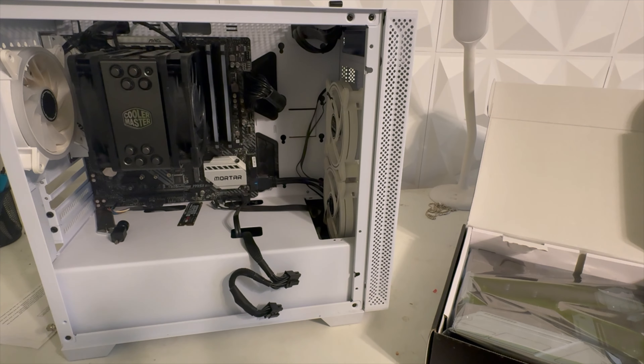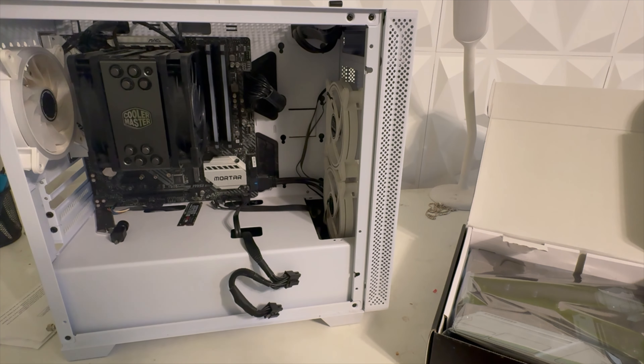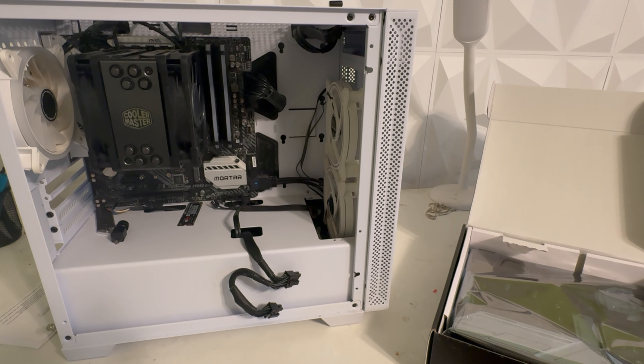So I went ahead and got this MAG M55 motherboard. I basically have to rebuild my whole PC — not the whole thing, I don't have to install the RGB fans — but I do have to take out the CPU, RAM, and pretty much everything from the case. I thought, okay, well if I'm going to rebuild it, might as well make a video.